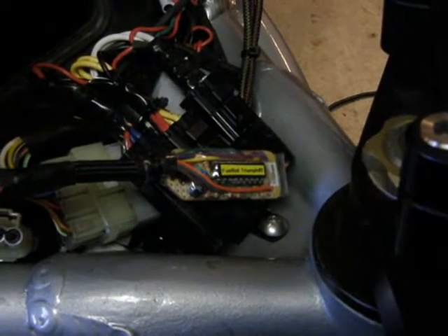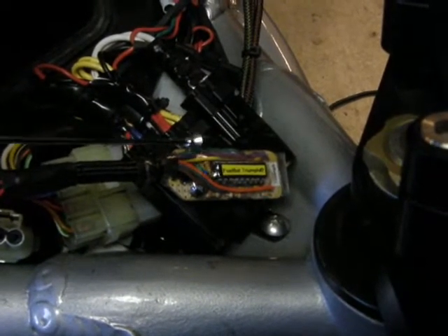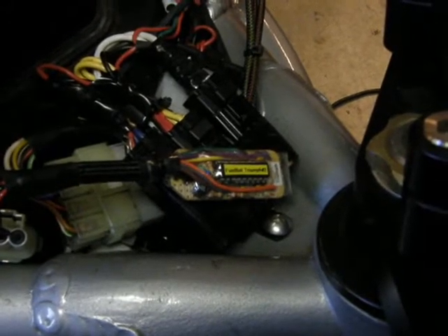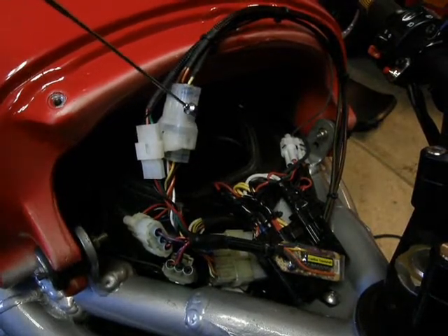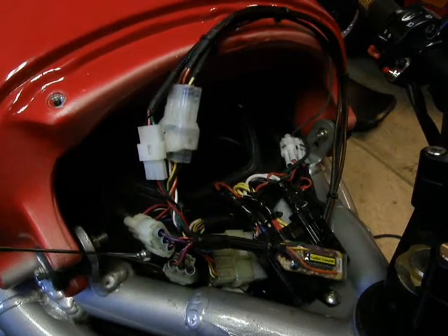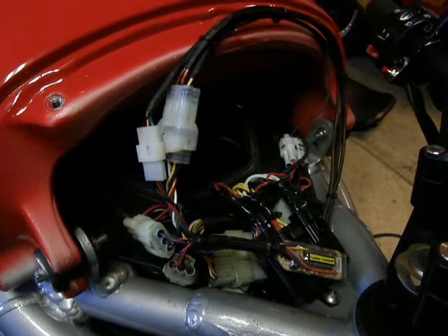This is the FuelBot by T-River, a fuel gauge system for the Triumph motorcycle. Here you can see the processor which computes the consumed fuel by measuring the fuel injection pulses. Connection is very simple. It comes with a supplied adapter harness that connects directly into the OEM speed sensor, and there is another connector for the optional LCD display.